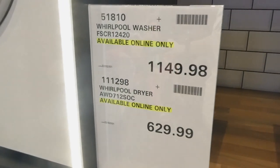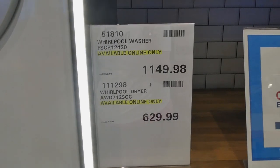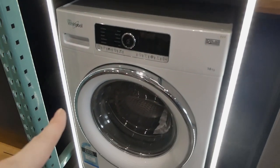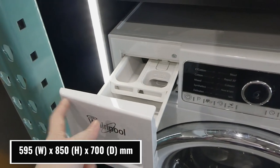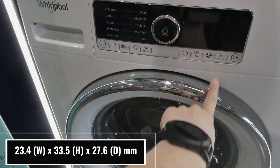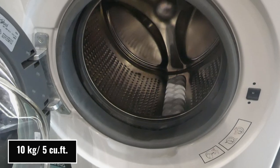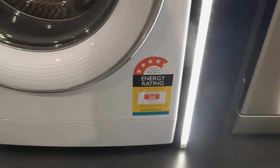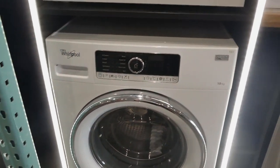Beside that is the Whirlpool washer and dryer. The washer is $1,149.98 on manager special and the dryer is $630. The washer is $1,450 on manager special. It's a 10 kilo machine — two kilos bigger than ours — with a four and a half star energy rating and a four star water rating. It's also got six sense technology and all kinds of built-in settings.